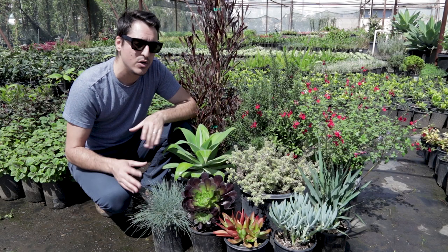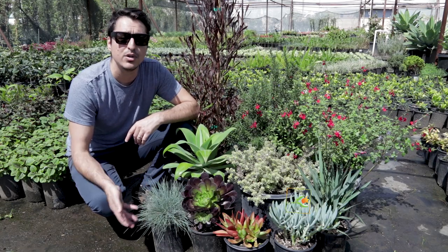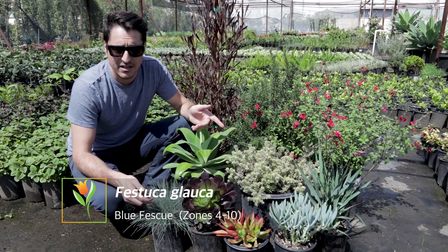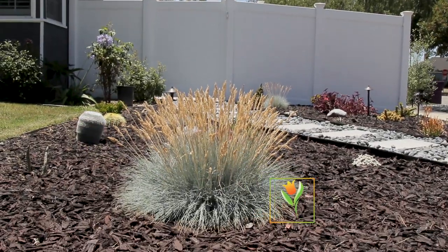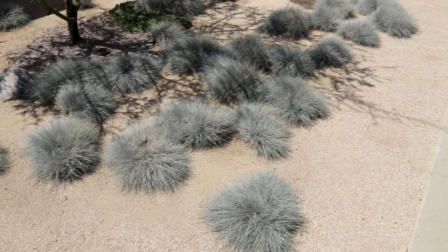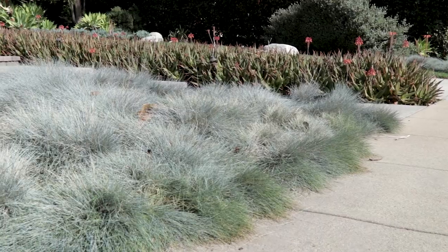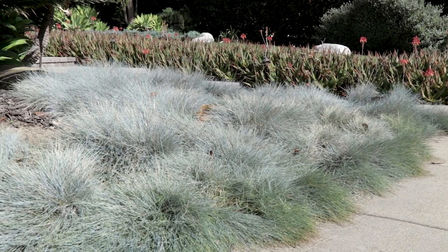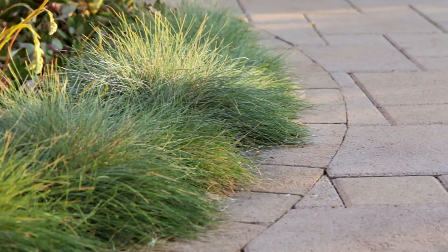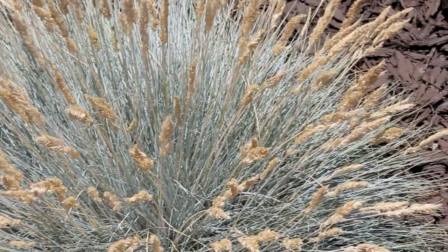Now let's move into our foreground. Next to me we have Festuca glauca, or blue fescue. This plant is really cool because like the Dianella you can use it as a single specimen or plant it in masses for a really neat effect. It could actually be a lawn-replacing plant — if you plant 30, 40, or 50 of them together it creates that meadow-like mounded grass effect. It also has a really cool wheat-like bloom, which is a neat added bonus.